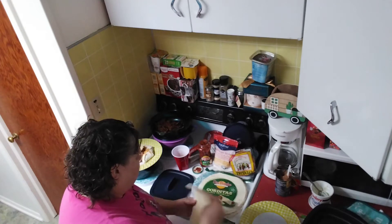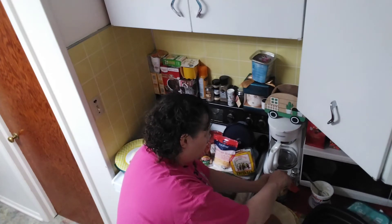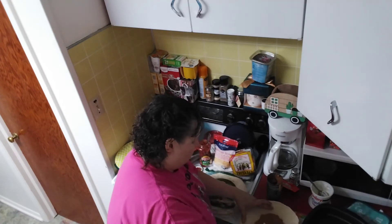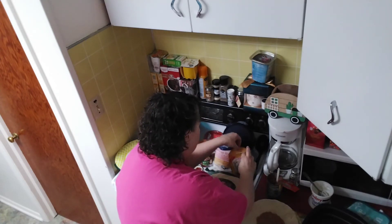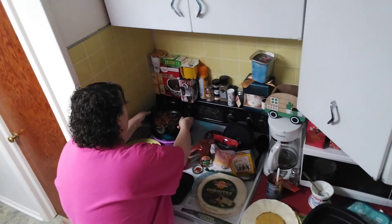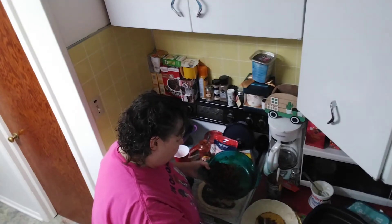I'm grabbing a gordita and I've got some refried beans from the can — I'm just going to spread those out. Then I've got some tostadas here, so I'm going to put one in there and add some meat. It's a little dark outside so it's probably not as bright in the video as it could be.